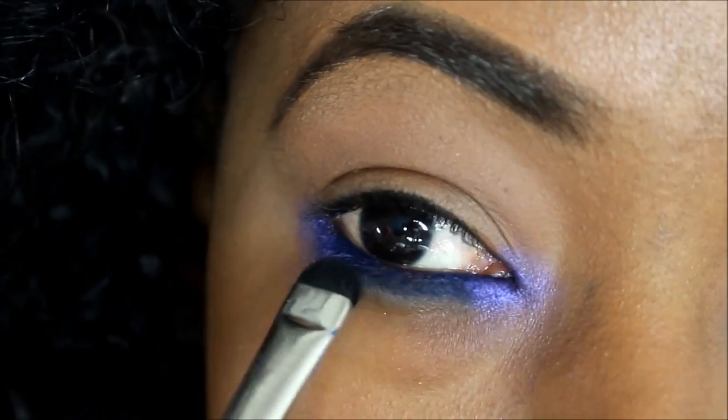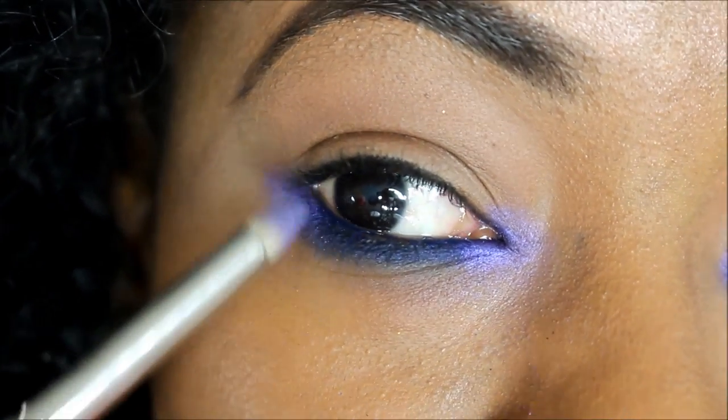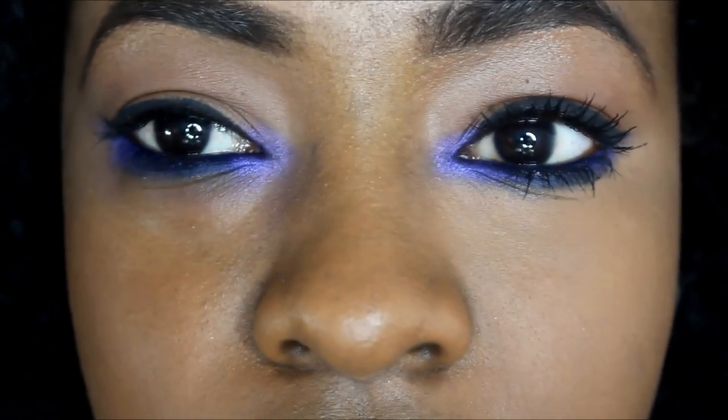I'm using a flat shadow brush to apply the deep blue along the lower lash line. Extend the color past the lash line — this is where the wing liner will be.